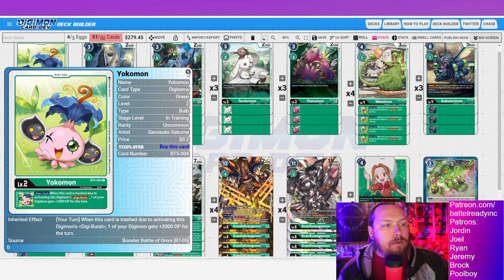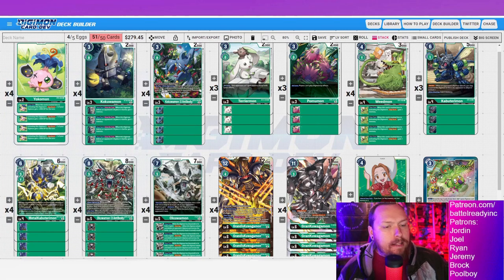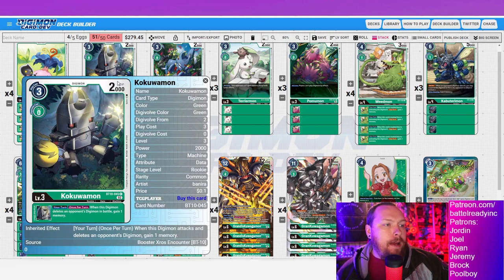There have been instances where I've needed to just digiburst Yokomon away, swing with my grand kuwagamon to clear something, and on a following turn I don't have the memory to go into Grandis. I just needed that DP buff to clear whatever threat is on field, and that little buff does actually come up. Also trying a new filming technique here — if there's any weirdness or delay on my face cam, please let me know.